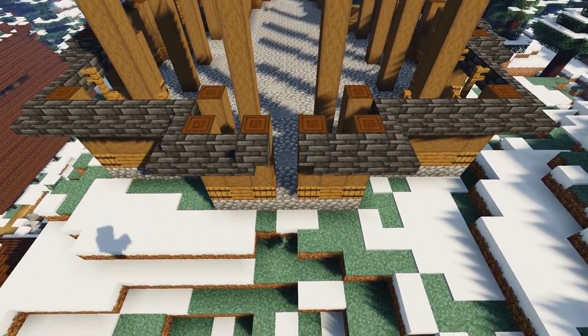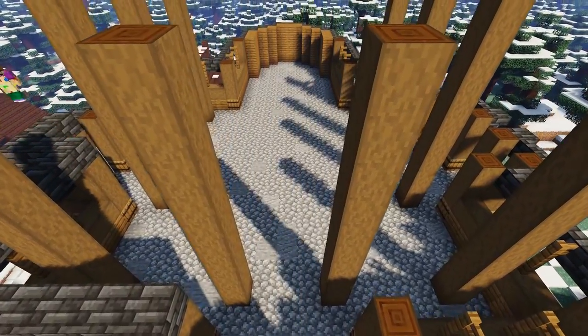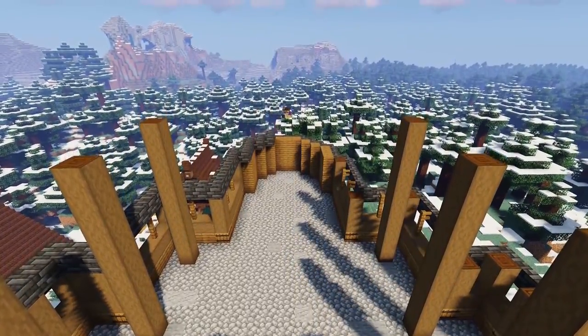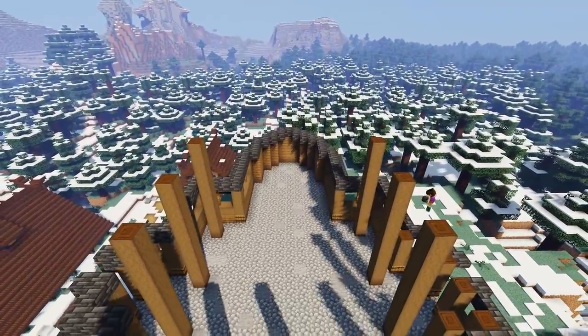Once you've gone all the way around, pop a deep slate tile block on top of each of the upside down stairs, then create another row all the way around the build, this time using full deep slate tile blocks and one block further into the center, on top of the stripped dark oak columns and fence posts. Remember to add one on top of each upside down stair on the two side entrances too.